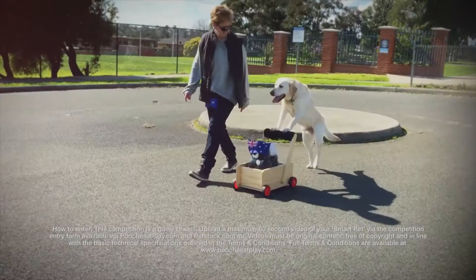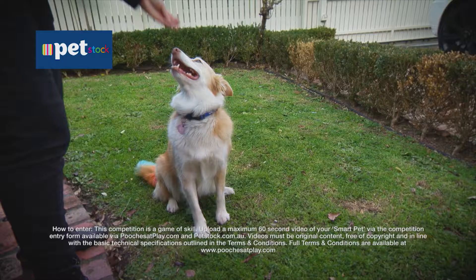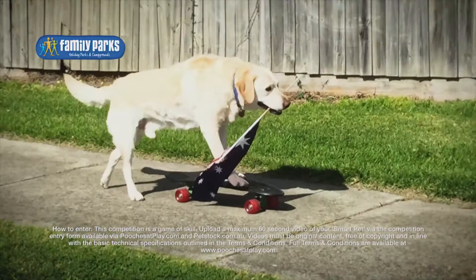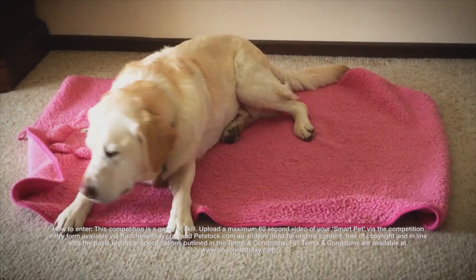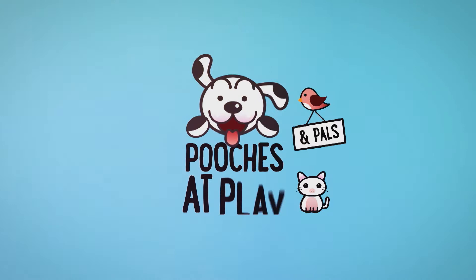Think your pet has the smarts to win our Smart Pets competition? Then make sure you get your entry in. One lucky viewer will receive a Pawsome prize pack valued at over two and a half thousand dollars, including a $500 PetStock gift voucher, a year's supply of pet food, a $500 HIF wellbeing and massage voucher, and $500 worth of family parks vouchers. There are also three $100 PetStock vouchers for runners-up. Just send us a video of your pet doing their amazing trick — the more unique and talented, the better. Visit poochesatplay.com for more details.